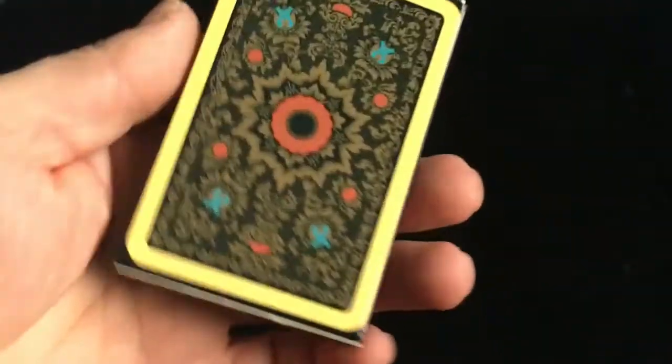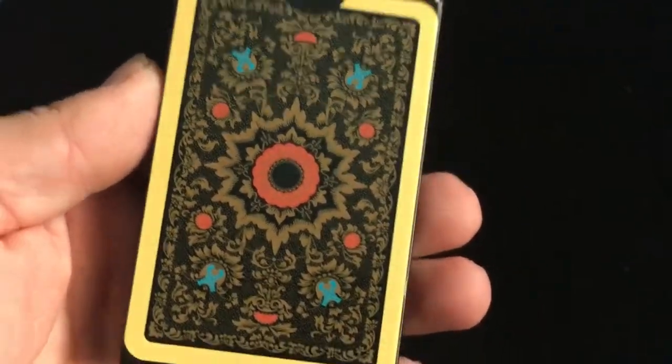And there's a number on it. In the back, it's a back design, which is pretty cool.